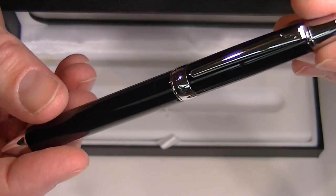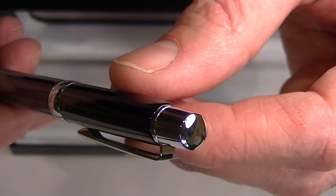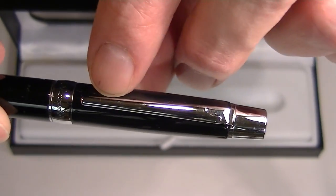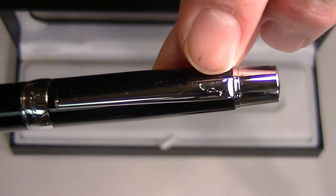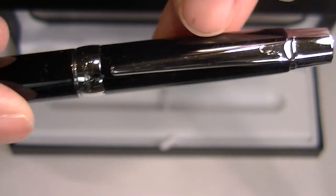This is the black version of the pen. It comes with chrome accents. On the top of the pen is a simple chrome cap with a chrome clip. It tapers and gets narrower towards the end.